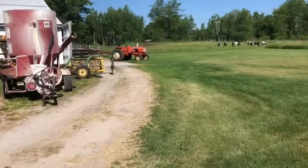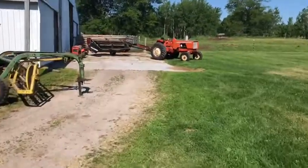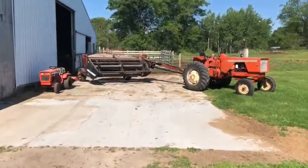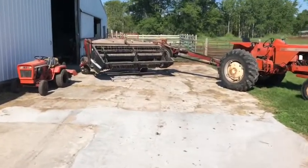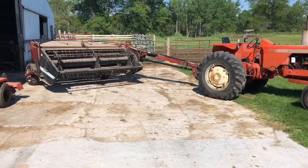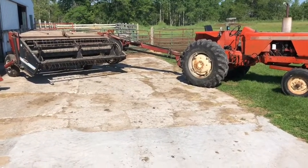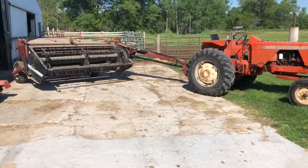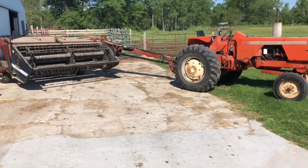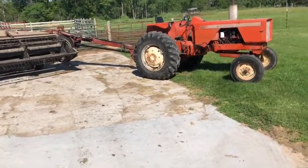I'm going to get the hay bine ready, cut some hay, then go deliver some last year's hay, and then go spray soybeans. Tomorrow I got to go pick up the wrapper, come back and round bale. I want to pop the duals off that tractor and finish going through it. I literally just brought that tractor home Thursday — I was going to get it Wednesday but the guy was busy. So I went through as much as I could yesterday — the 3688 International.